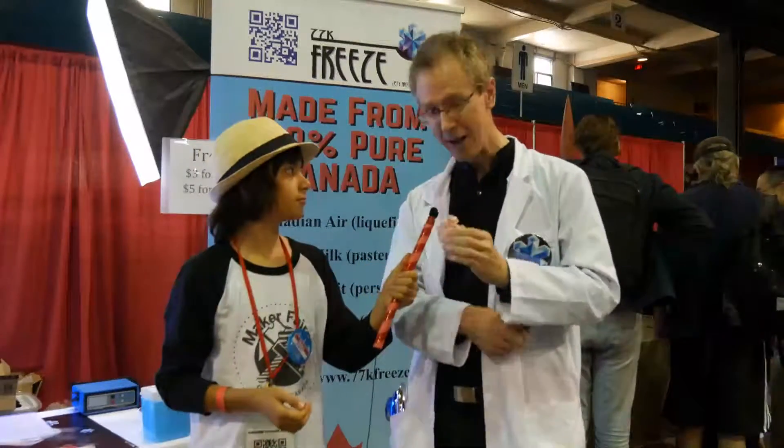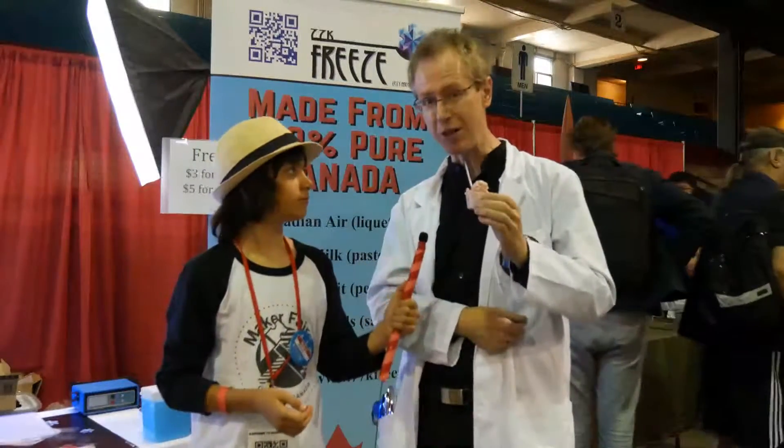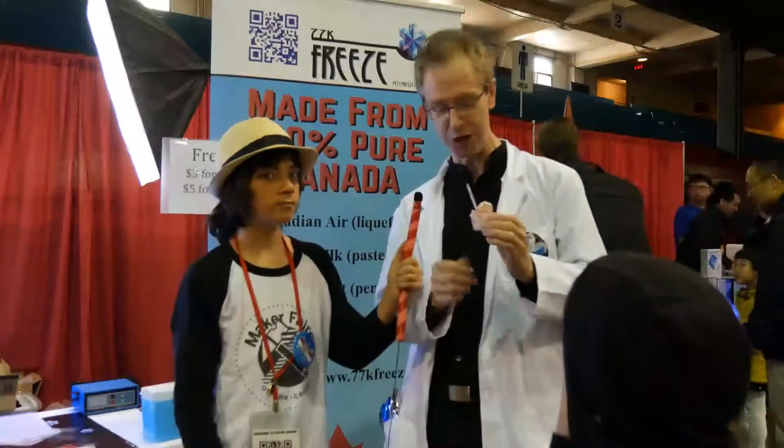Thanks for the opportunity. What we're making here is a flash frozen dessert. This may look like ice cream, but it's made with liquid nitrogen. It's made so quickly that it's flash frozen according to your wishes. What I'm holding here is a raspberry and strawberry mixture that two minutes ago was a liquid, and we froze it with liquid nitrogen into this product that I've got in my hand. Would you like to try some?